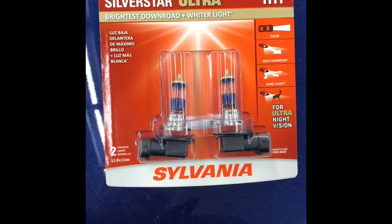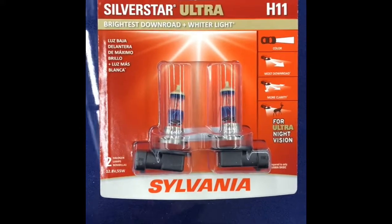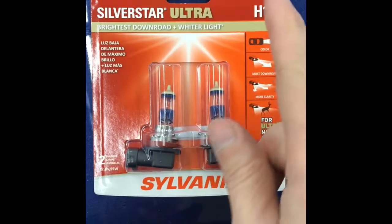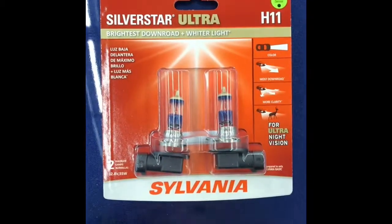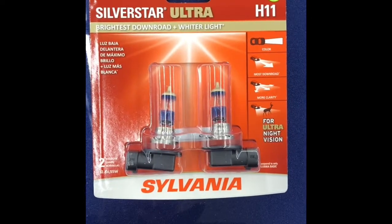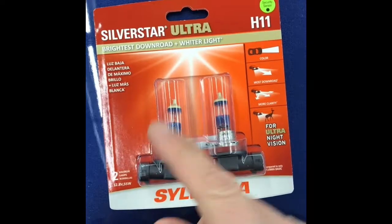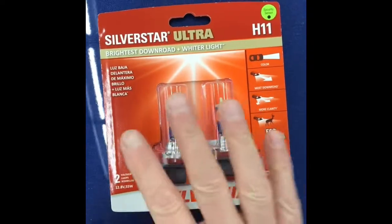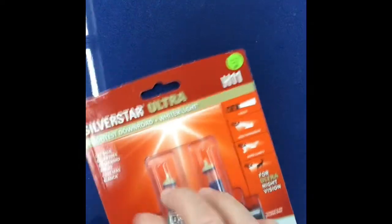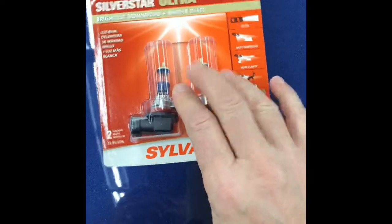The 2017 Pathfinder uses Sylvania bulbs. You go to the auto parts store, which is where I got these, and you'll see that the H11 is the correct bulb for the 2017 Nissan Pathfinder. Now these come in a number of versions — you get the basic and then a number of levels up. I've chosen the Ultra for this application, so I'm going to replace the bulbs with the Silver Star Ultra.